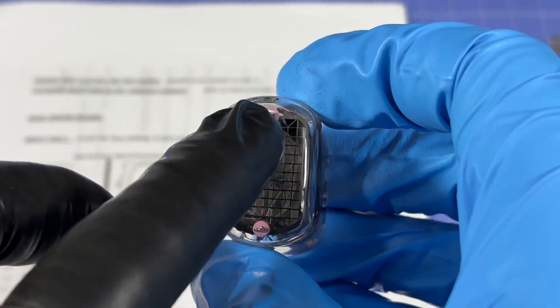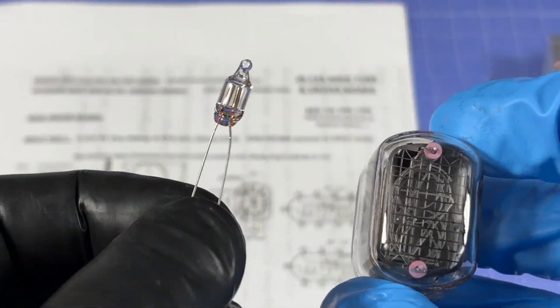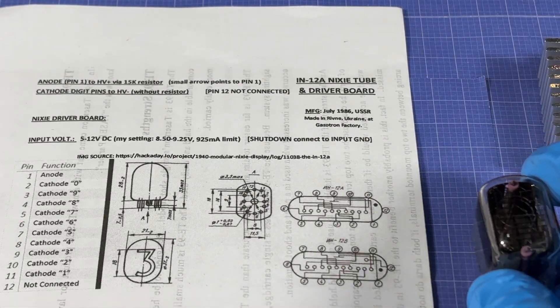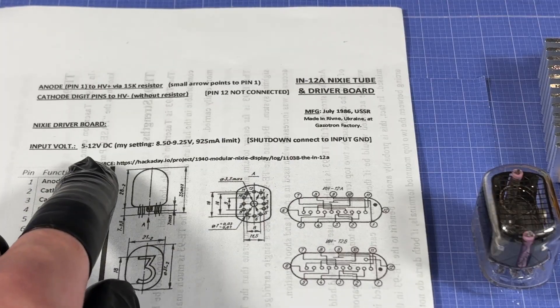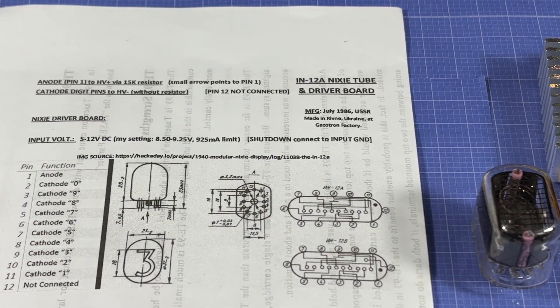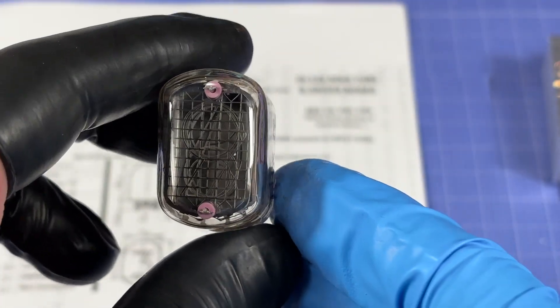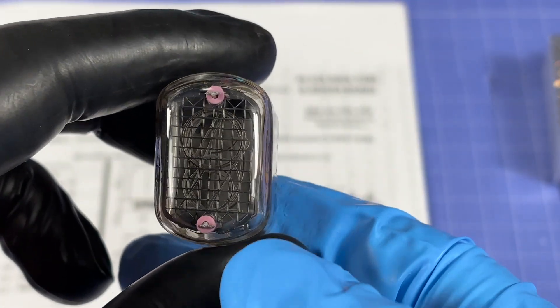I had no idea how to actually drive this thing — my only experience with neon-based bulbs are tiny indicator lamps. So I did a quick search and found a guide on HackaDay, which I'll link in the description. It actually seems quite straightforward: it takes around 170 to 200 volts DC input on the pins.